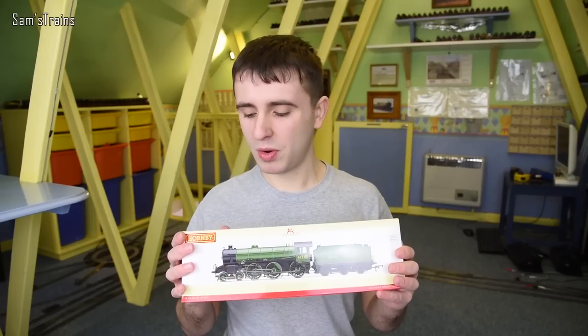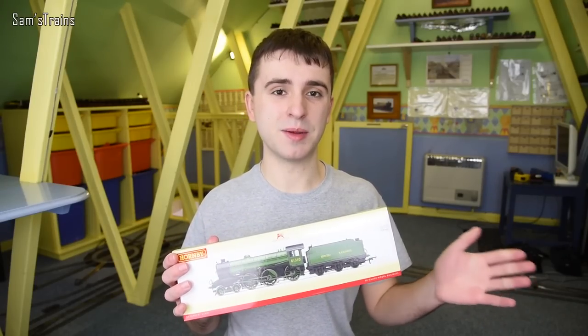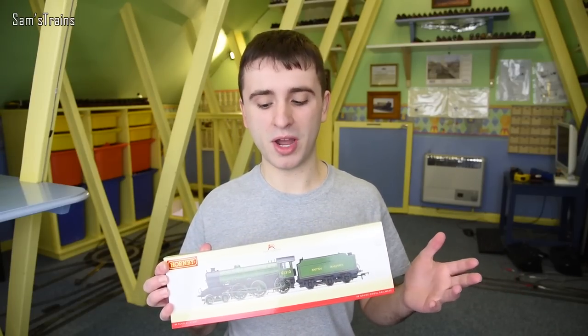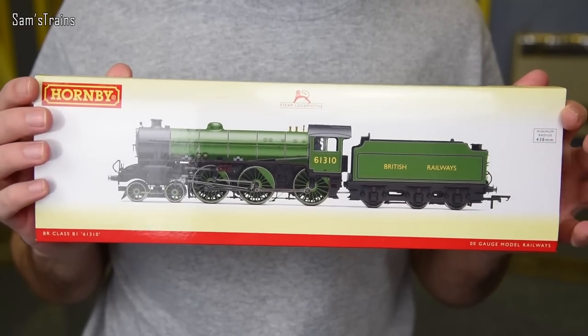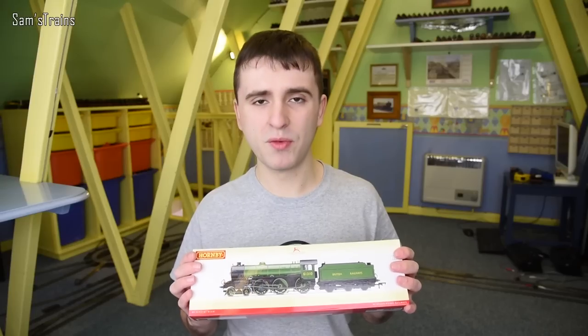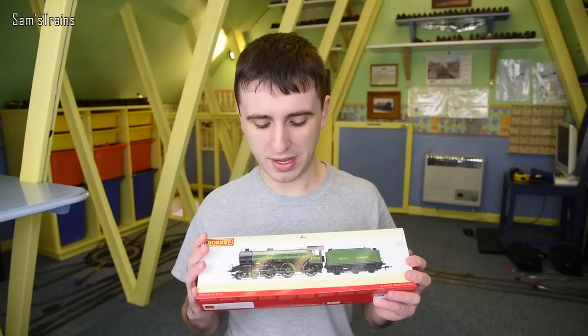I bought this one from Hattons just after Christmas. It cost me £87, which is quite heavily discounted from the RRP, but I thought that was a really good price because it's quite a large locomotive with a reasonably sophisticated paint job, and we all know that Hornby are fairly good quality and fairly good runners as well.